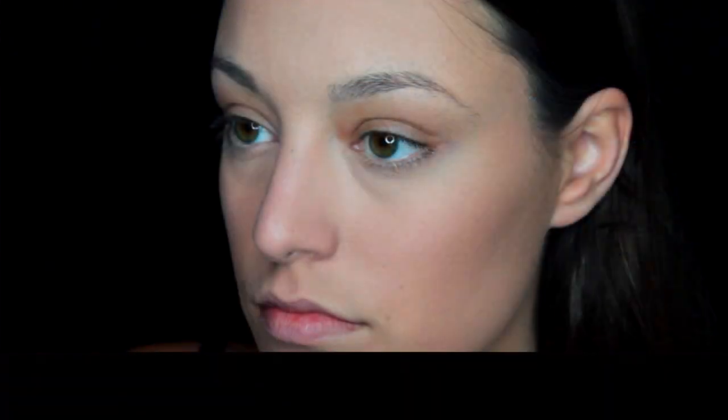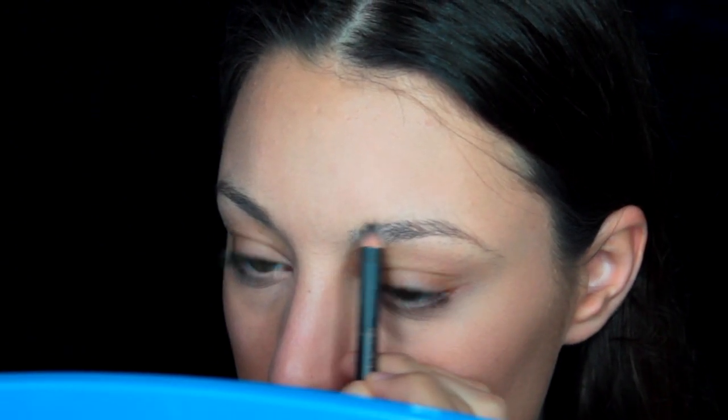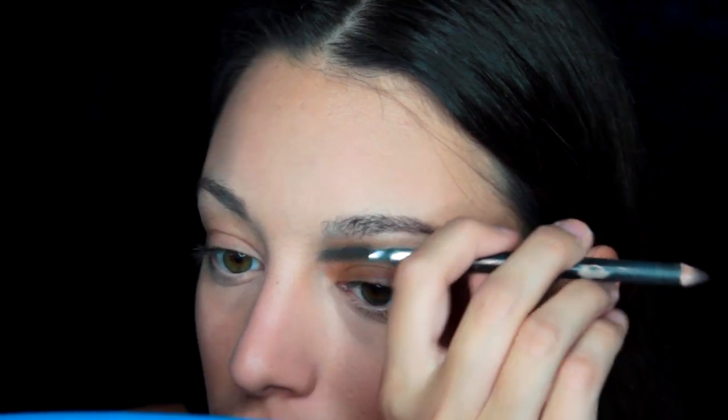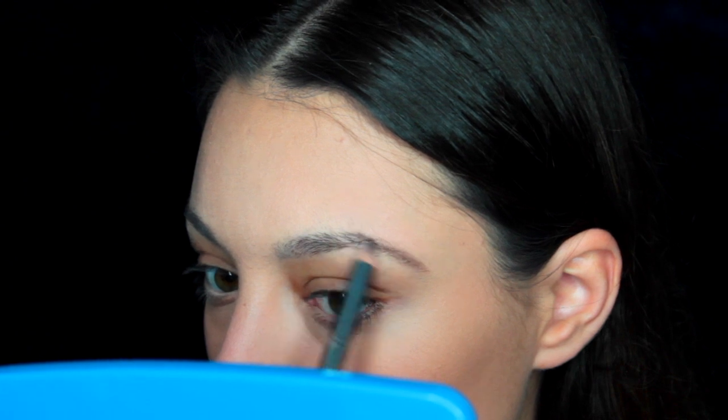First things first, we're gonna take this to this real quick. What I like to do is start out with a regular eyebrow pencil. This is the Anastasia Beverly Hills Perfect Brow Pencil, and I just really roughly fill in all the sparse spots. This does not need to be neat — you just want to make sure there are no empty spots anywhere, and then we're gonna clean it up in our next step.